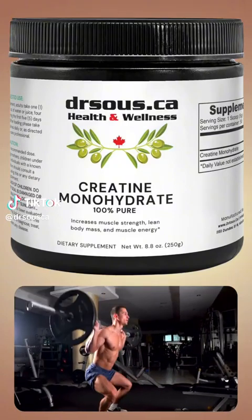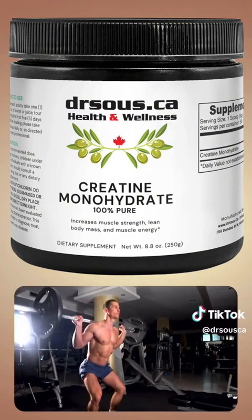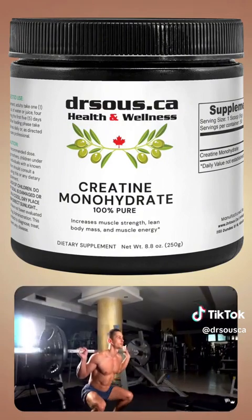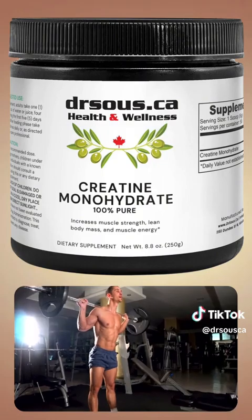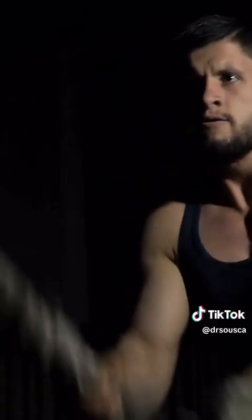Creatine Monohydrate to Increase Muscle Strength, Lean Body Mass, and Energy. Creatine Monohydrate is known worldwide as one of the most effective lean muscle builders. This is because Creatine Monohydrate provides the body with the increased energy needed to perform in the gym and push beyond the limits.